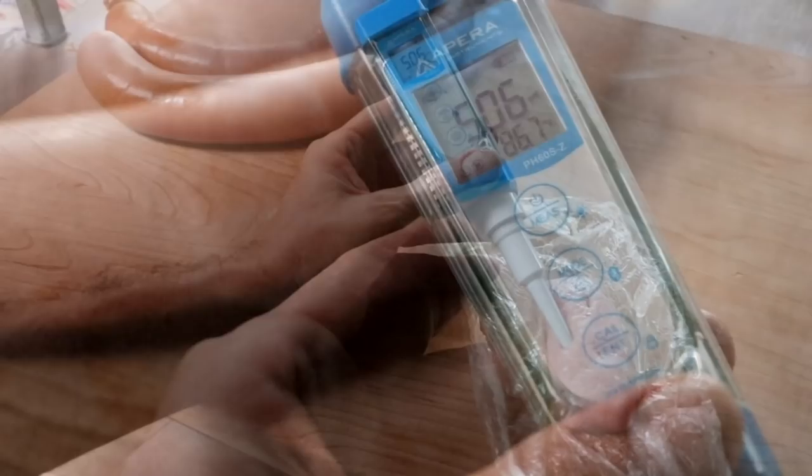Our T-Wurst is officially ready and it's now time to eat it.